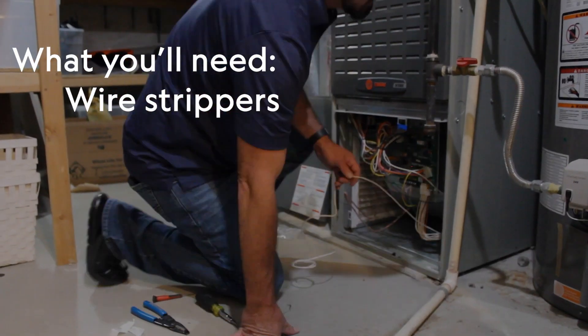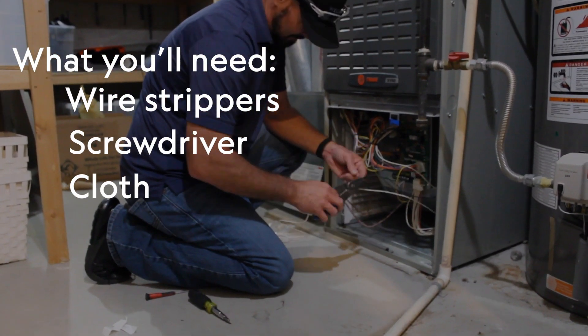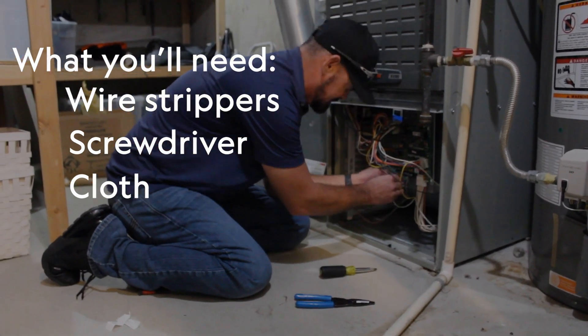All you'll need are wire strippers, a screwdriver, and a cloth to wipe down the surface of the blower housing.